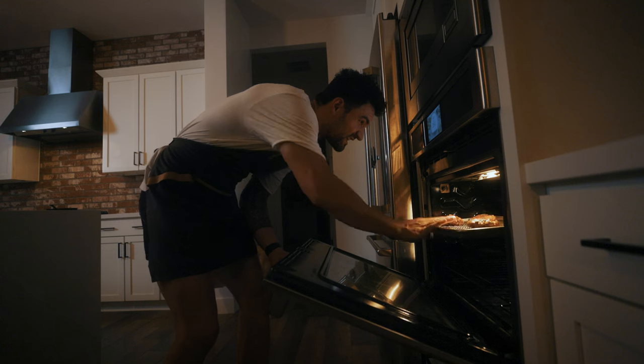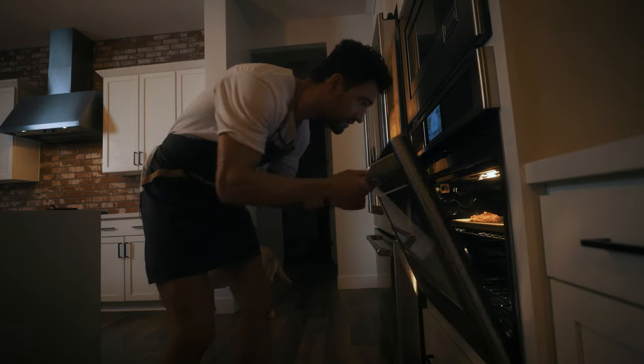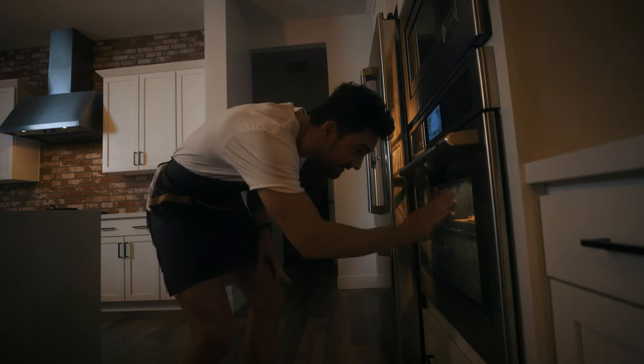Putting it right in the oven on the center rack. I'm going to set a timer for about 14 minutes — I'll just use my Apple Watch. You guys know I'm a freaking Apple Watch fanboy. 14 minutes, start. Let the chicken bake.